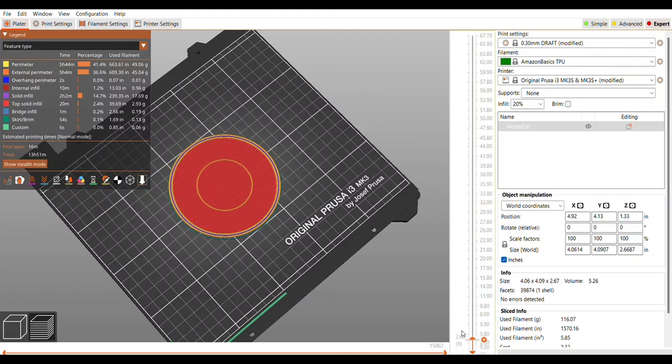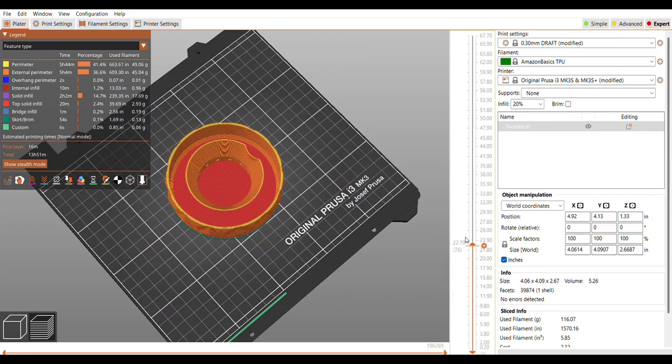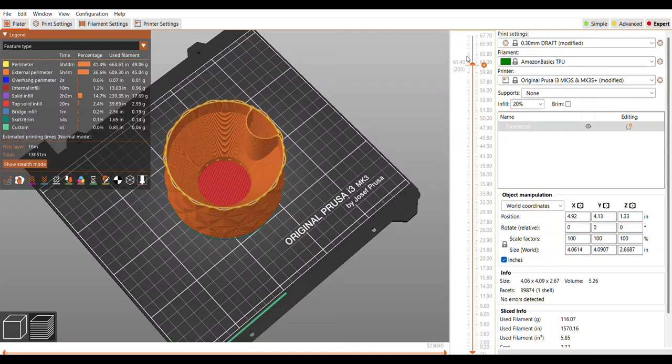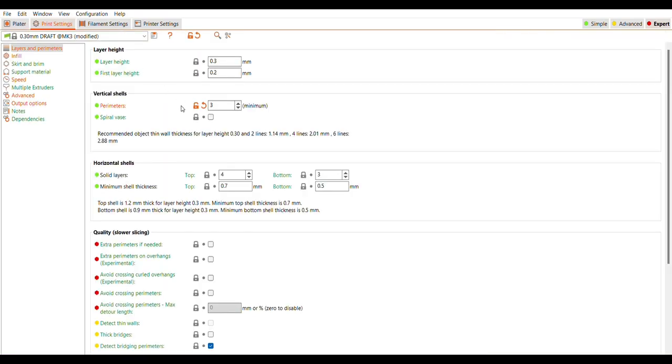I'm going to have a lot more thickness on the walls, and with the multiple pieces that come together I'm hoping this will be watertight and will work out as a print for a planter. With these settings it's saying it's going to take almost 14 hours.